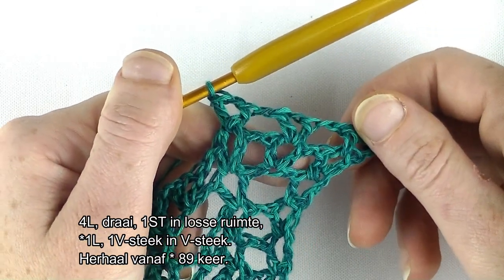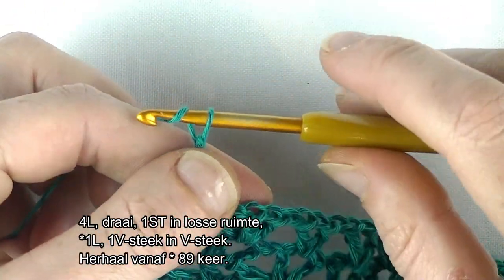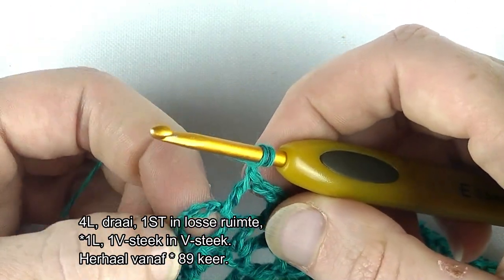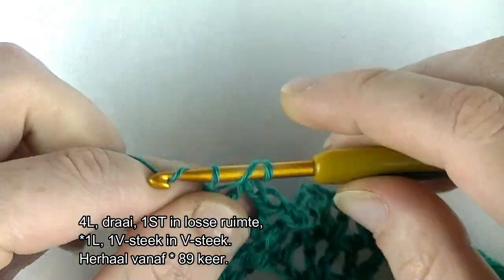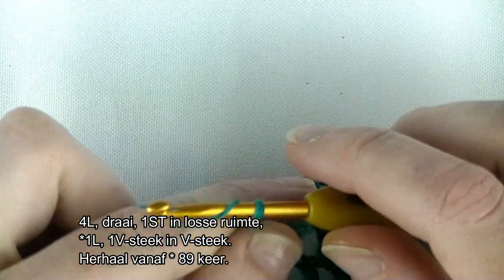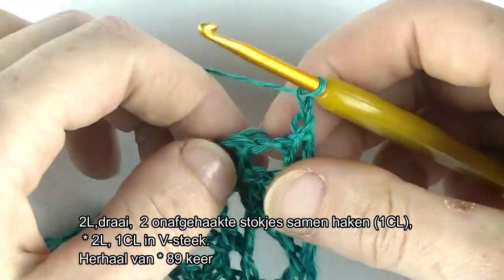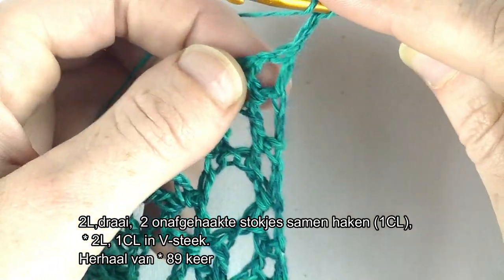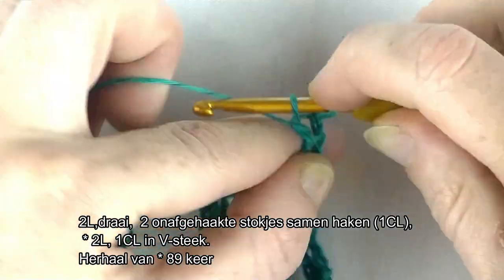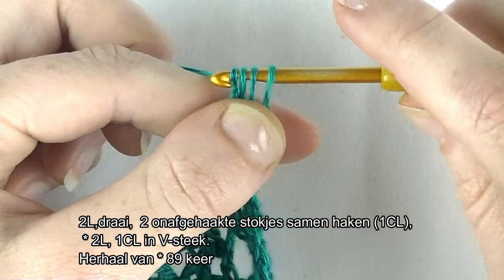En we gaan samen de toer weer afsluiten. Zoals gewoonlijk maken we de toer weer samen af. Dus we moeten 1 V-steek halen: 1 lossen en een V-steek in de laatste steek: een stokje. Dan stokje in de ruimte. Of je haakt hem daar, moet je zelf even bepalen wat je prettig vindt. Ik haak gewoon in de losse ruimte. Dus 1 en 2. Dat zijn 3 lossen op de naald. Omslaan en doorhalen. Dat is je eerste cluster.